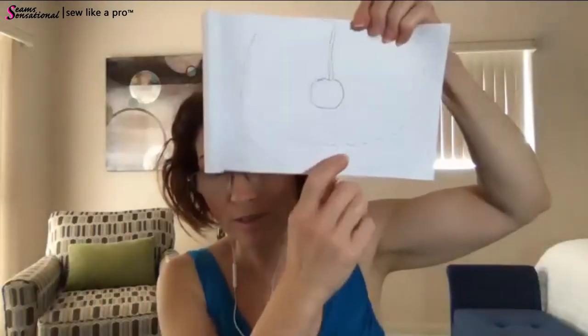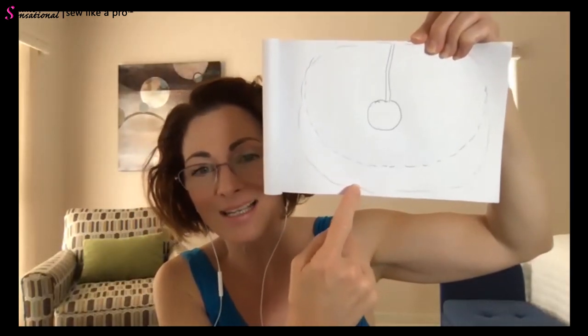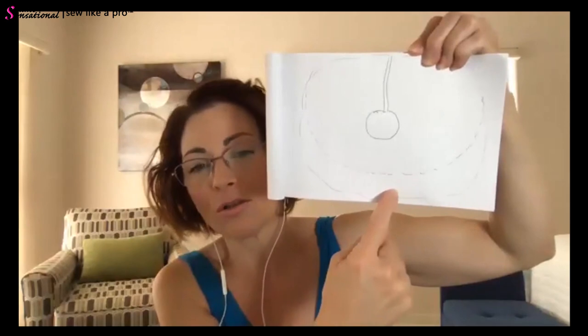Teresa clarifies: cutting a 'leaf' shape was just her explaining what to do if you're low on fabric. But if you have plenty of fabric, it's easiest to cut the entire circle the same all the way around — it's actually very easy that way. Carrie confirms it makes sense.